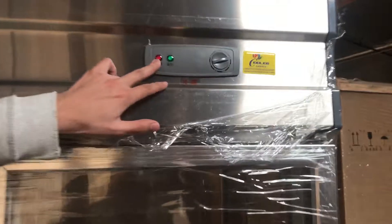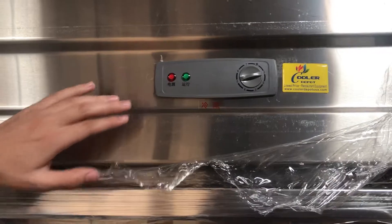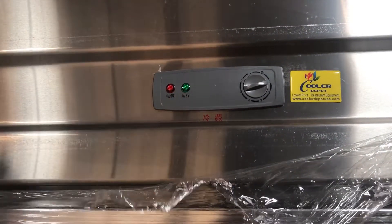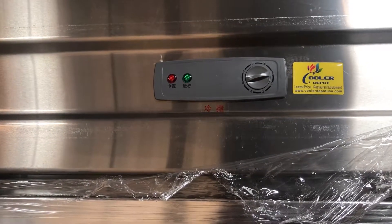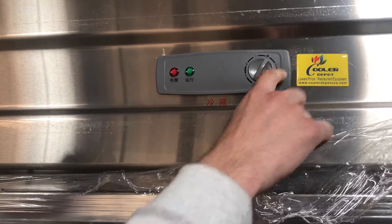As you can see, there's going to be a red and a green light. The red light is for the power, which signifies the power, and the green light is for the compressor. Once it's on, that means the compressor is turned on. So as you can see over here on your switch, there's going to be numbers one through seven.